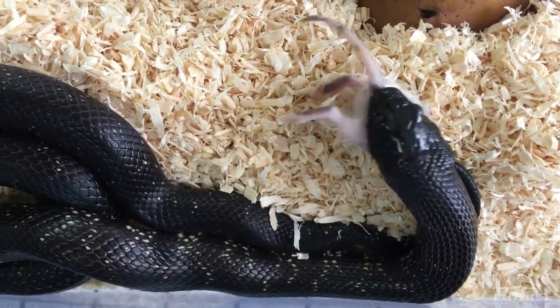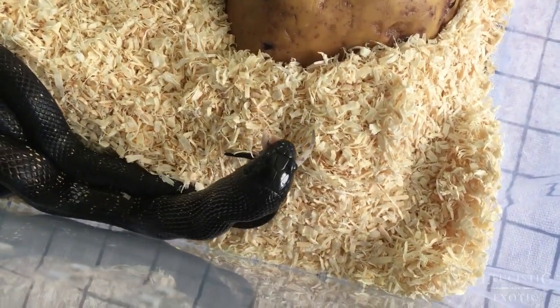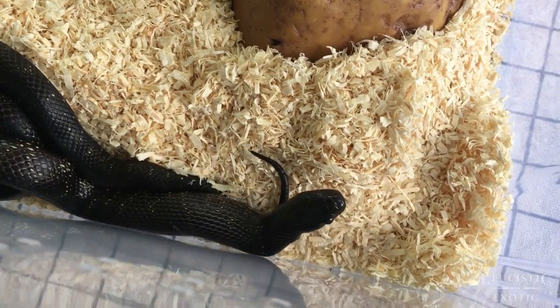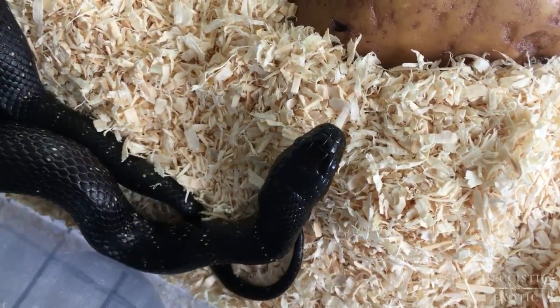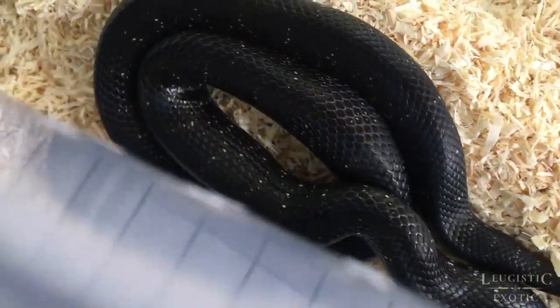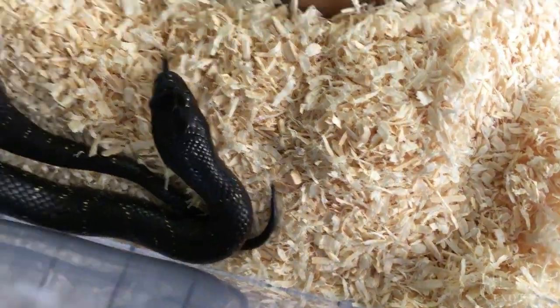There are more than 3,000 species of snake on the planet and they are found everywhere. About 600 species are venomous, and only 200 species are able to kill or significantly wound a human. The Mexican black king snake that I'm talking about — Inky here — is not one of them.